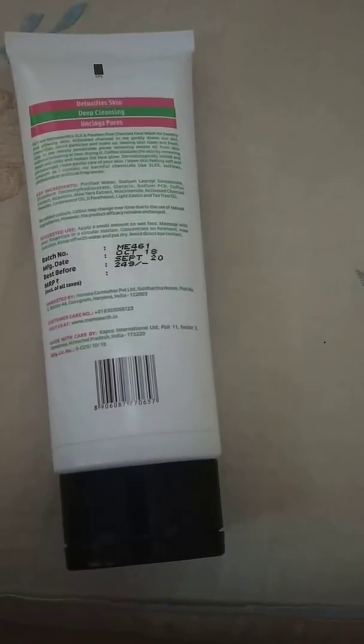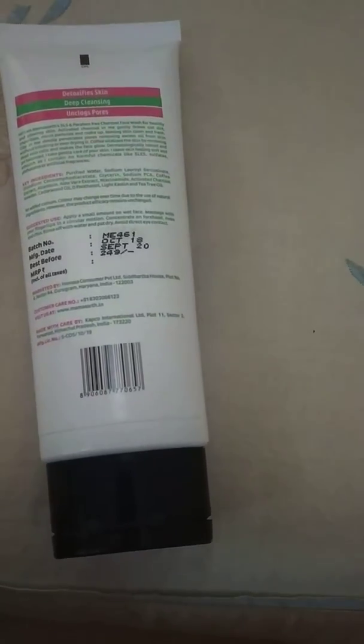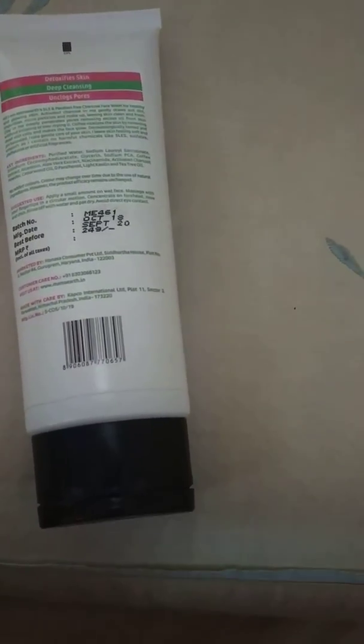I am not just telling you — if you have any doubt, definitely do try this face wash. You will definitely fall in love with it.